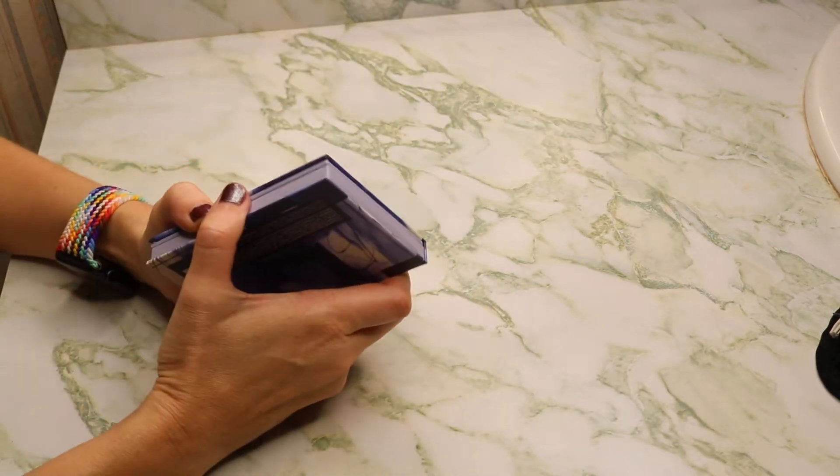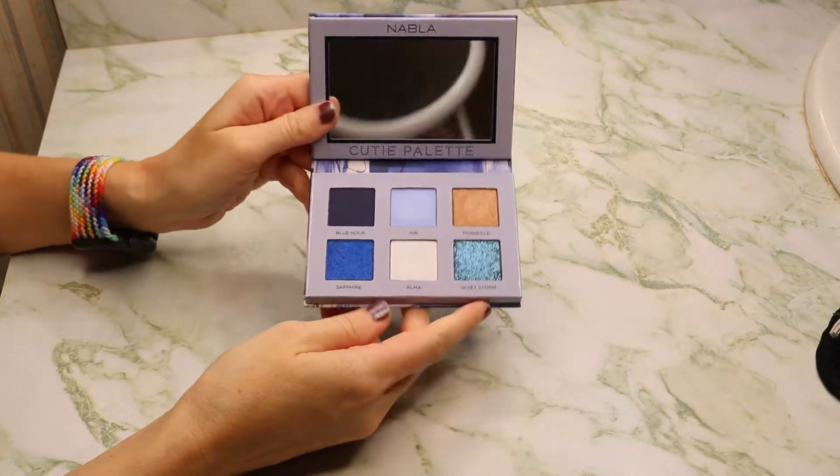Hey guys, this is Rebecca Verstadt. In today's video, I'm doing a really quick swatch video. This is the Nabla Midnight Palette, or the Cutie Palette in the shade Midnight. It is a cute little blue palette that I got from a Trend Mood box and it's blue.